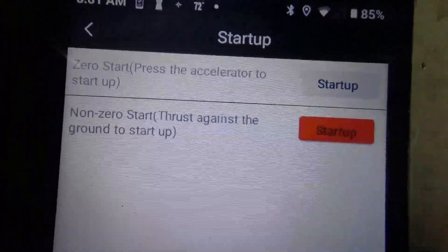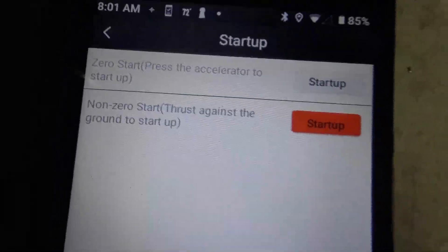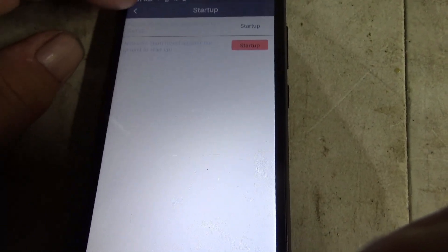It says zero start — thrust against the ground. That's like pedaling: put your pedals down and once you start pedaling it'll kick in. It's set up for pedal assist — that's what I want to do. Once you set your startup setting to pedal assist, you hit the back arrow here and it'll take you back.